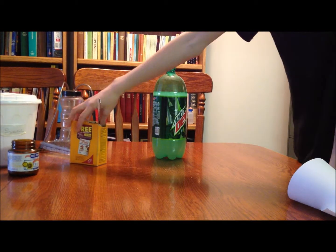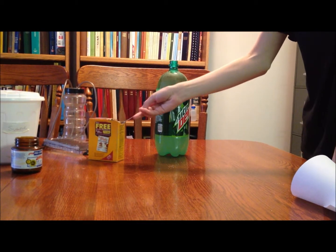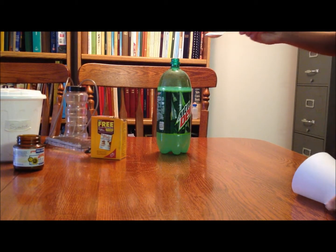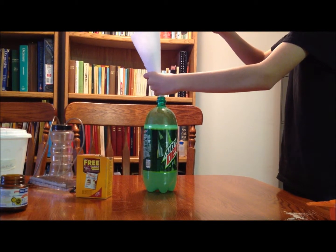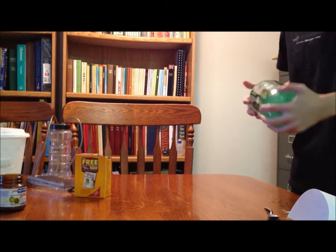The next thing you're going to want is some baking soda. You want about a teaspoon of that, and again, if you have a smaller container, you can do one third of a teaspoon per liter. Pour that in and just shake it up — you don't have to shake it too long.